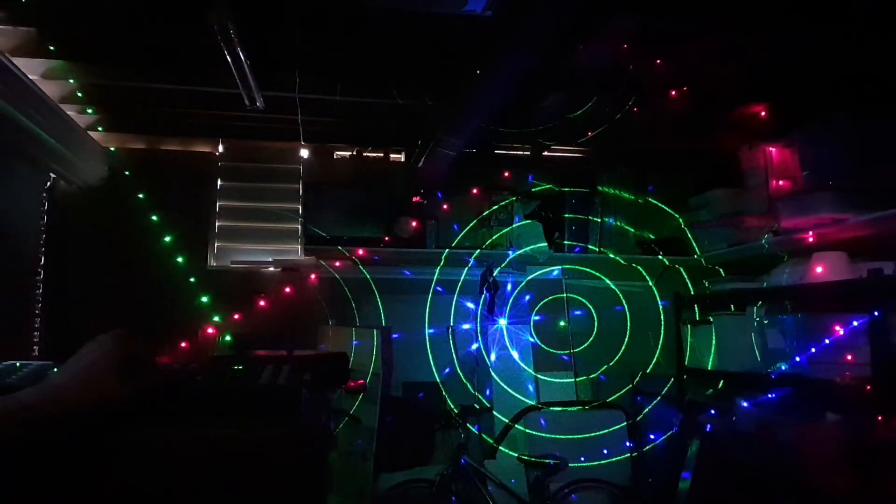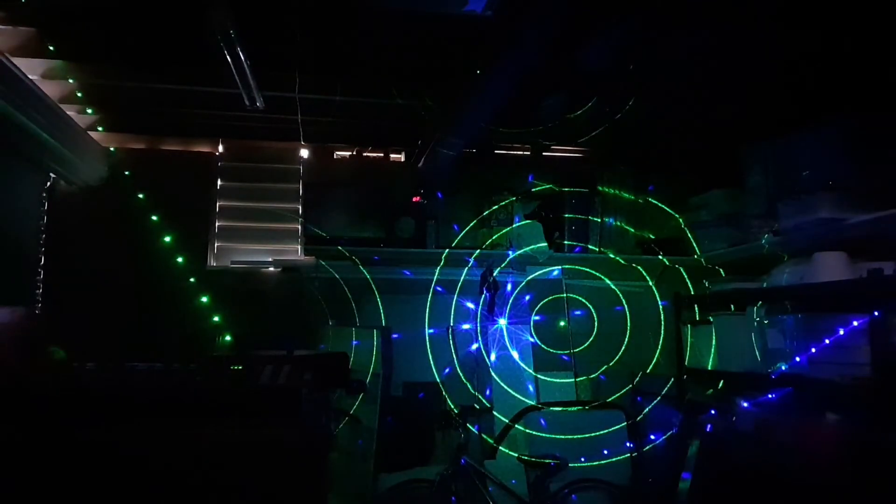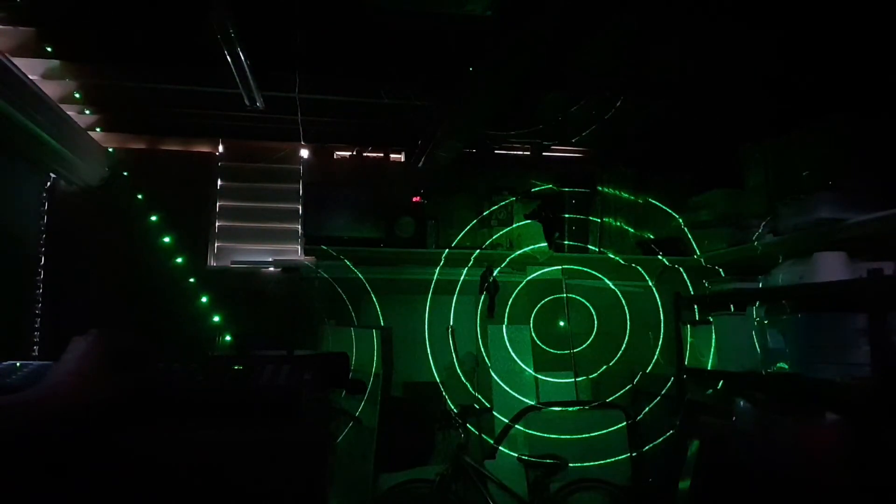You could basically alternate between a crosshair and a target, which would be pretty cool. You'd probably want to drop out your red and blue for that. So you could go from the crosshair scene, set that, and do the target as another scene. When it switches between scenes the motor will move a little bit, so there'll be a transition as the disc moves around.